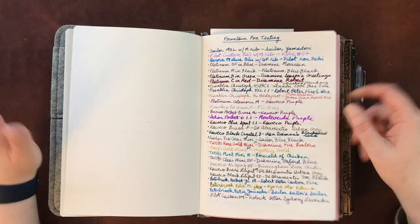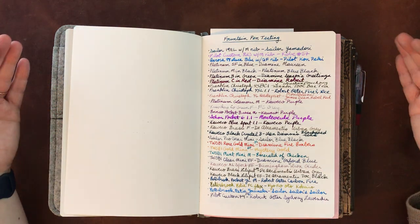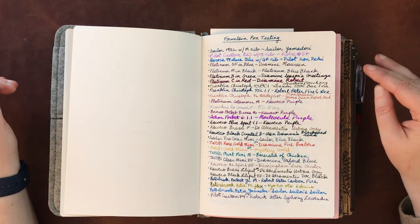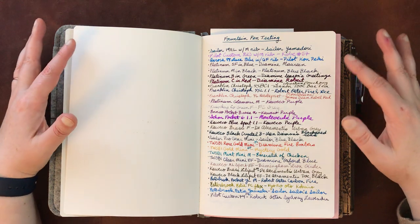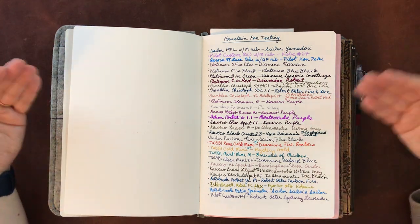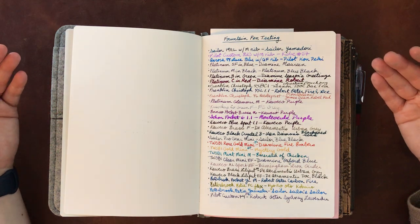Even notwithstanding the feel of the paper, I think it shows off inks incredibly well. I think I would probably even put up with a less glorious writing experience than this actually is to get this amount of emphasis on color, sheening, and all of that. So it's really nice, and I think it's better than Tomoe River paper in that aspect. It's definitely thicker, so if you're looking for a really super thin paper this is not going to be it.